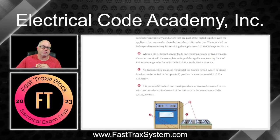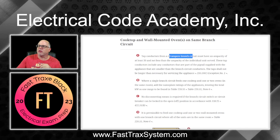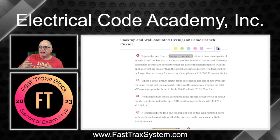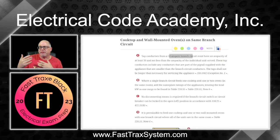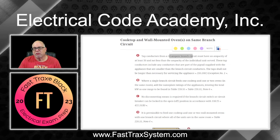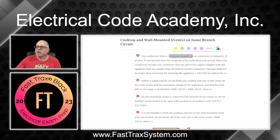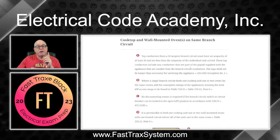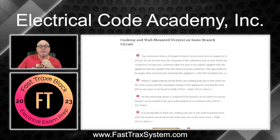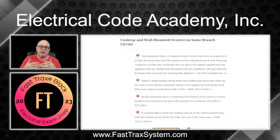So what are the rules? Point A says the tap conductors come from a 50-ampere branch circuit. In the 2023 edition of the NEC, it can't exceed 50 amps — so it could be 40 amps or 50 amps — and that's what's supplying the branch circuit. If it doesn't exceed 50 amps, I'm allowed to use these tap rules. The ampacity of those tap conductors going from the junction box up to the oven and up to the cooktop must have an ampacity of at least 20 amps.